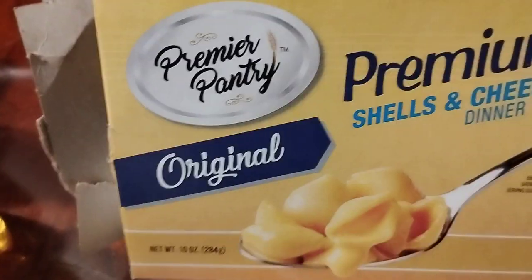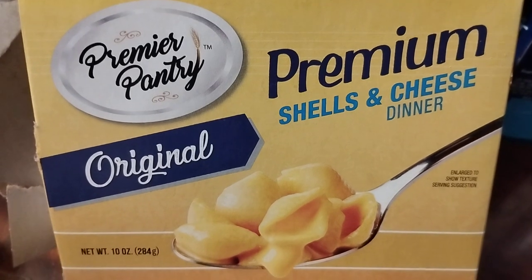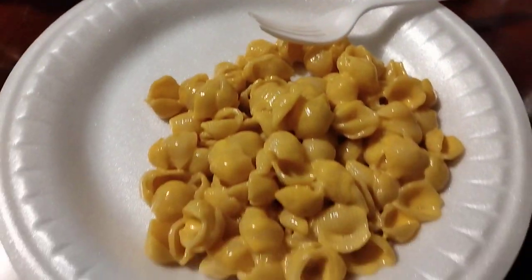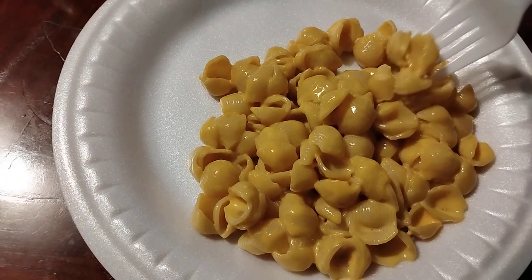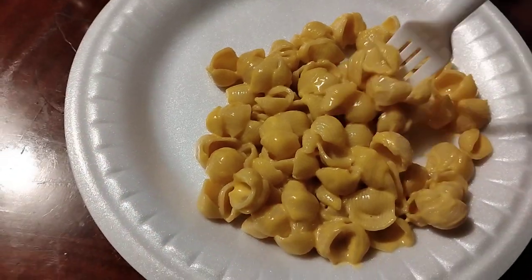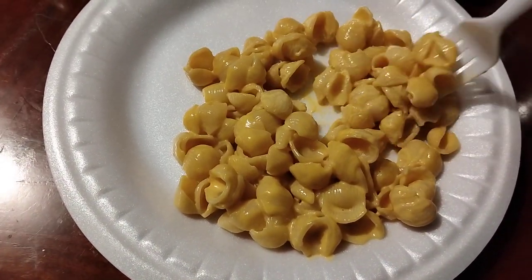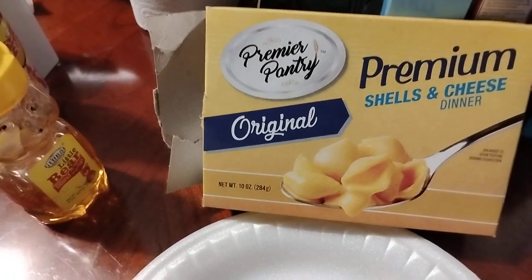In this video I picked up a box of the Premium Pantry Shells and Cheese dinner, macaroni and cheese, original. It's my first time trying it. Cooked up in maybe seven to ten minutes — it's a cheap meal prep. You can put what you want with it: steaks, chicken wings, or whatever. I'm just trying out the macaroni here and see what it tastes like.